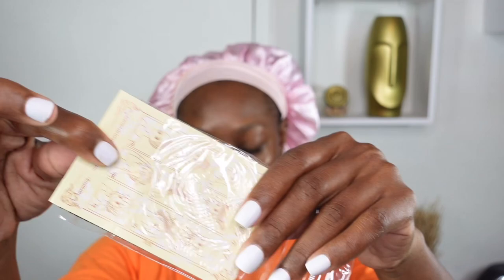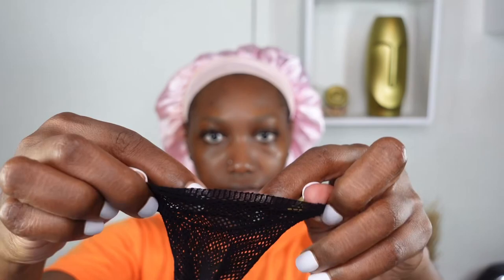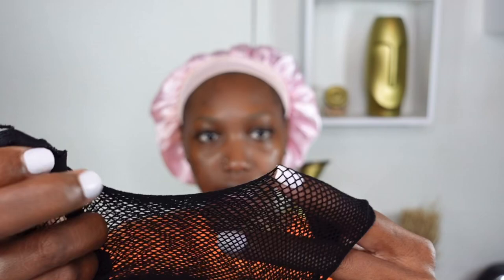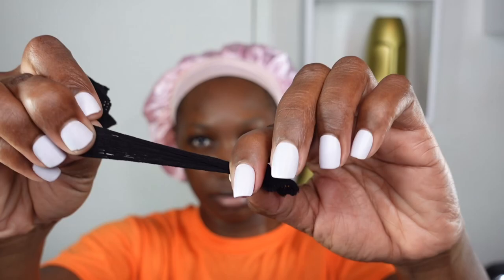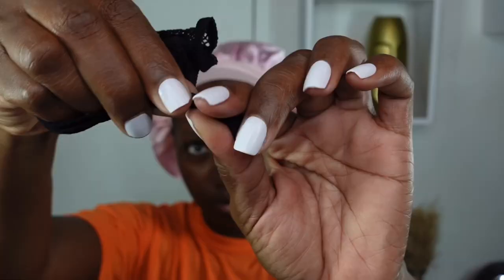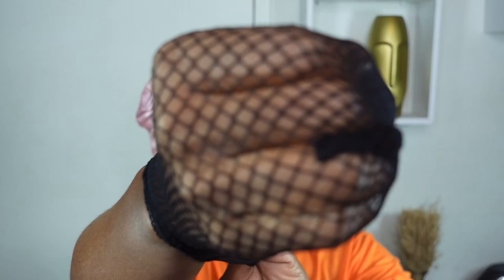Here is our wig cap, which is mesh — I also like that because it makes it breathable. It has two open ends, so I'm taking the thinner of the two ends and going ahead to make a knot, trying to make the knot as small as possible so there's no bulging when I apply my wig over it. I'm pulling that tight to secure it, and just to show you — when I pump my fist through it, it does not show any bulging.